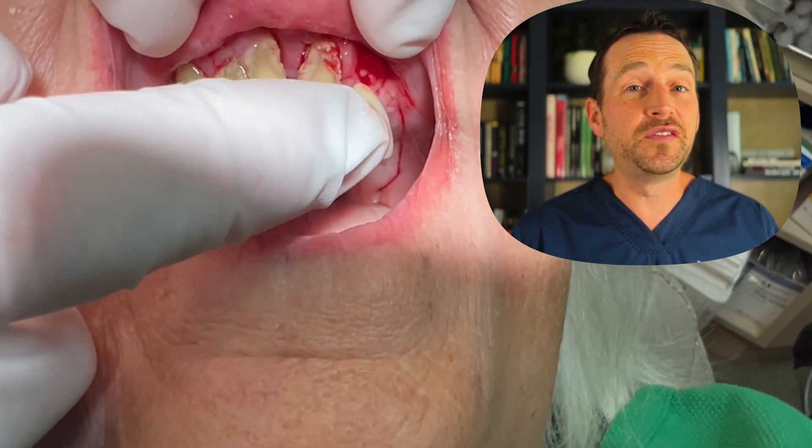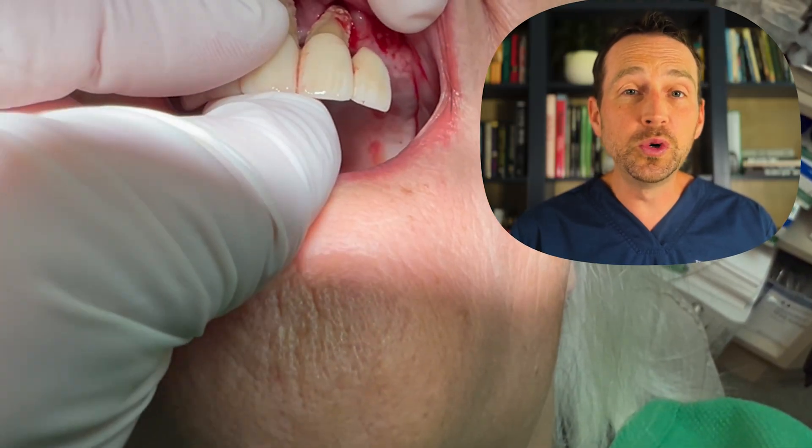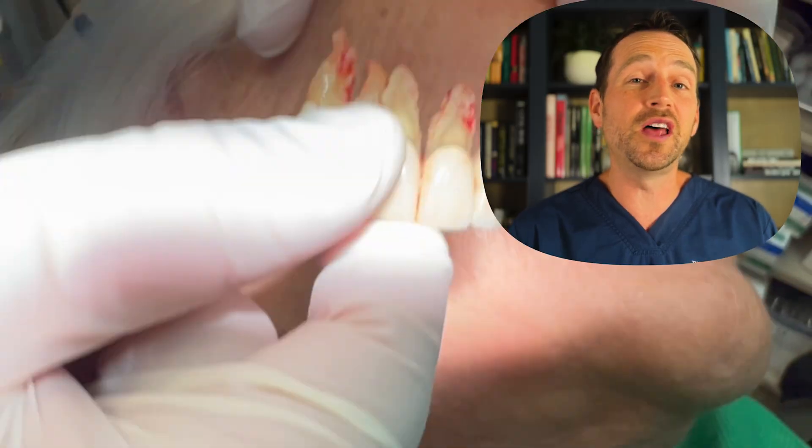These teeth are connected via a bridge, and there's so much bone and soft tissue loss that I'm able to remove them simultaneously using nothing but my fingers.